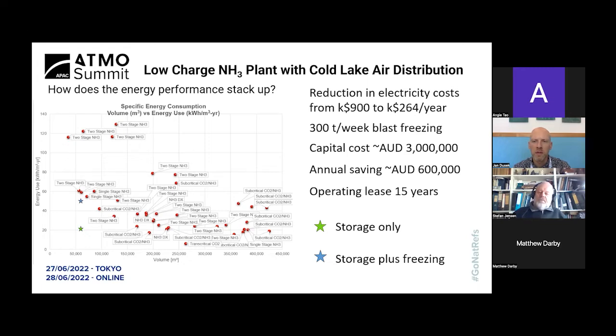What percentage of projects does the natural refrigerant industry lose to HFCs or HFOs in industrial refrigeration? According to the expert group at the last ERA Refrigeration Conference, HFC consumption in Australia is still rising — including in refrigeration, not just air conditioning — so we're not winning the battle.